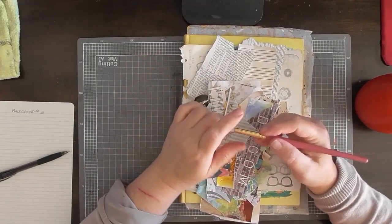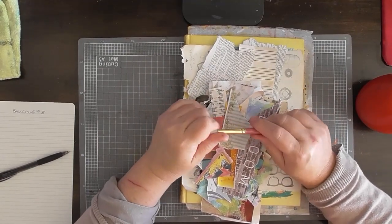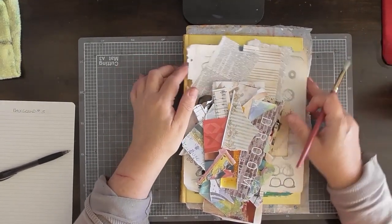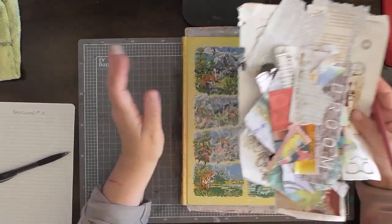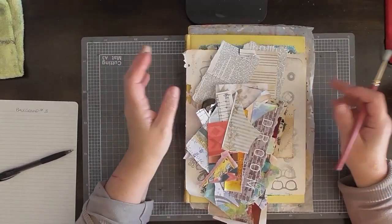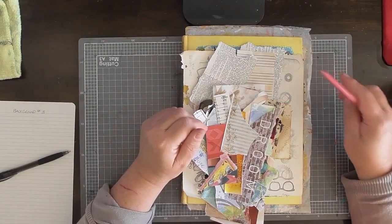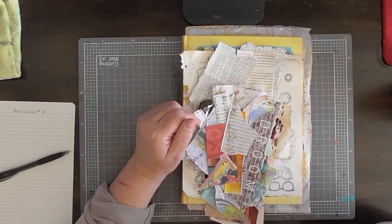Hello, it's Anne here from Snacy Curations. I hope you're having a wonderful day. I'm working in my background book. I'm going to do another background, and today I was wanting to do a grungy type of background. I really like that sort of look.